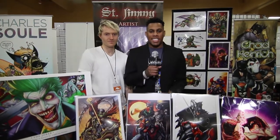Hey what's going on? I'm here with St. Jimmy. He's a local artist here in Vegas. We were walking by and we saw his artwork and it's amazing. Can you tell us the inspiration?